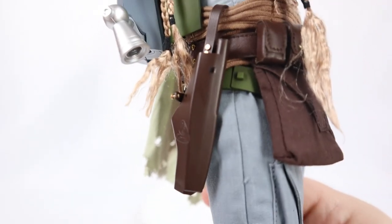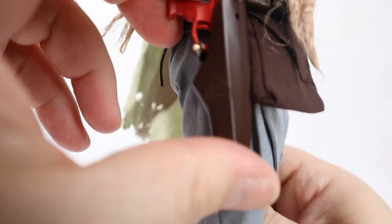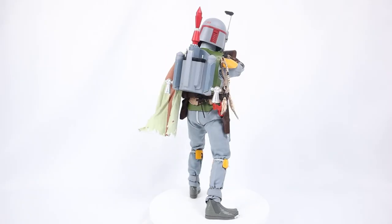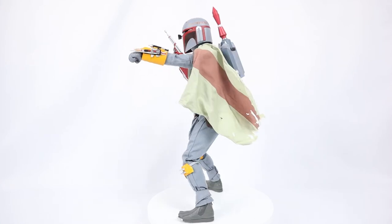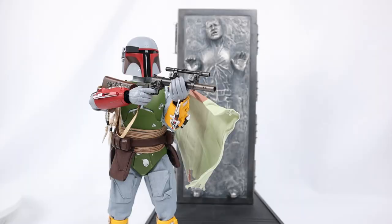We have his blaster holster right here. I'm going to put his blaster in the holster. Let's put this bad boy in some cool poses. He looks fantastic with the Sideshow Han in Carbonite. I will put a link in the description so you can get your very own Han in Carbonite — it is a very cool figure. Pair that up with this Boba Fett, or pretty much any Boba Fett, and you're going to have a cool display.